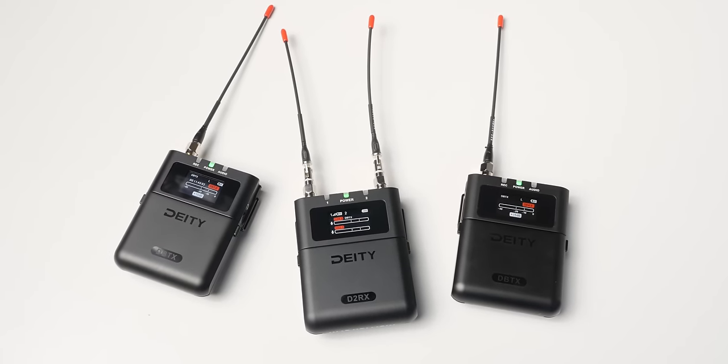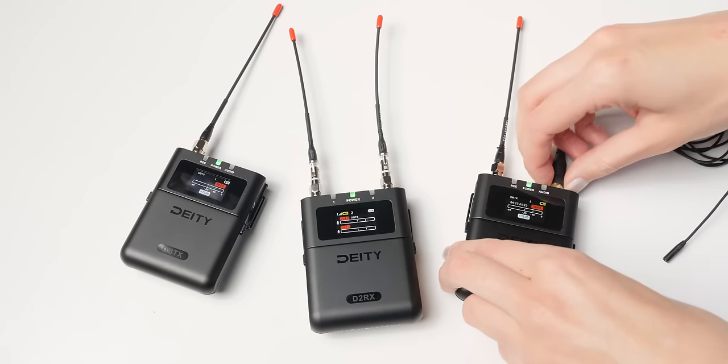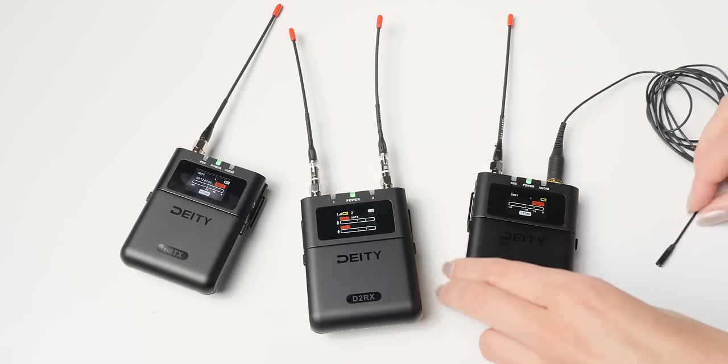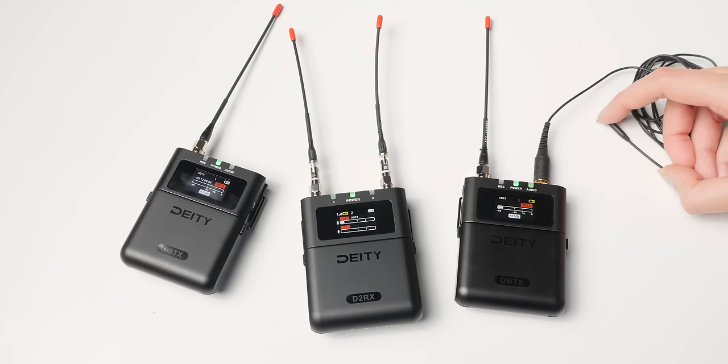With that, let's go ahead and jump in. What is this? From my point of view, this is a prosumer wireless microphone system. I purchased this with my own money. Nobody has paid me to make this video. Deity did not send this to me free of charge. I paid for it myself. It is what I would call a prosumer wireless microphone system.